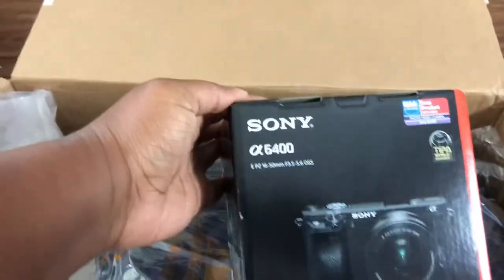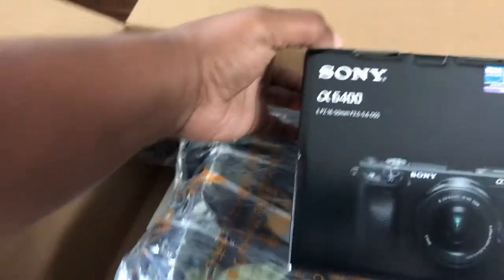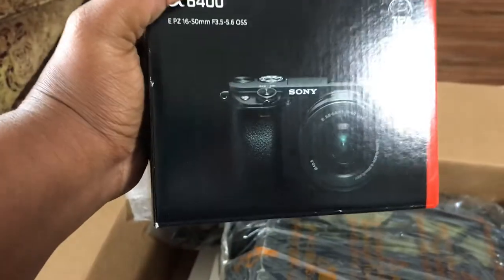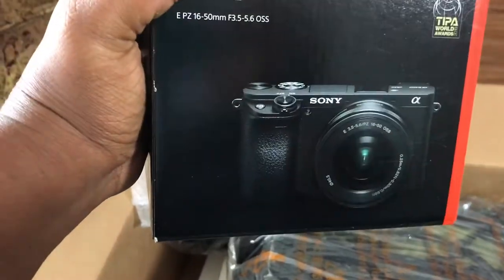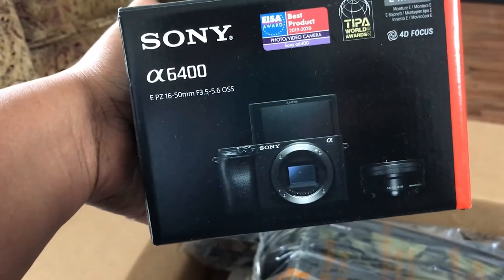So here we go — we have our Sony A6400 camera. This is actually like a top-of-the-line camera that a lot of vloggers use. Yeah, that's what's up.